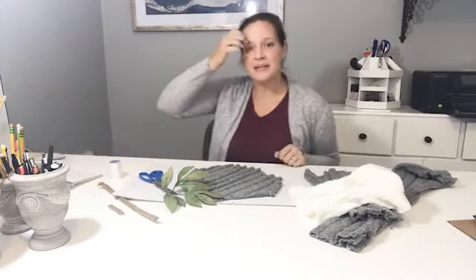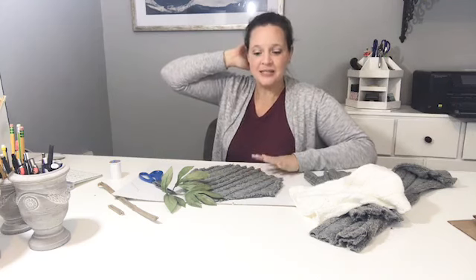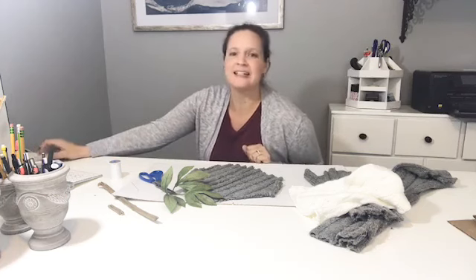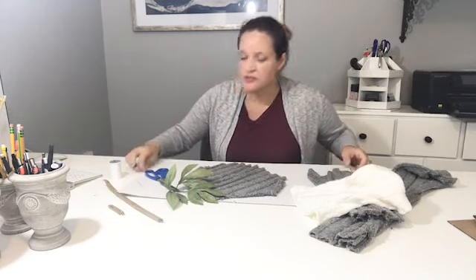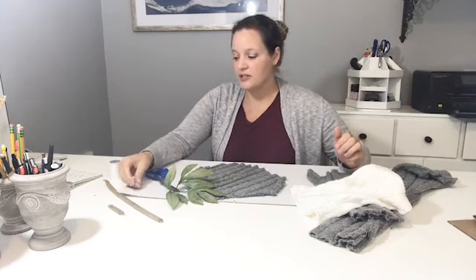Hello everybody, my name is Tara from Just Call Me Homegirl. I mentioned on my page yesterday that I would show you guys how to make sweater pumpkins. I did these last year in a live and I figured why not do them again. As you come on, tell me if you're decorating for fall yet — it's 90 degrees here with 1000% humidity so it's not really fall decorating weather.